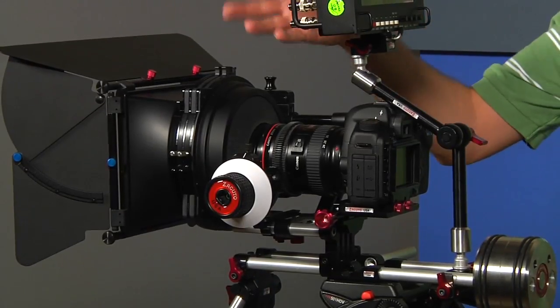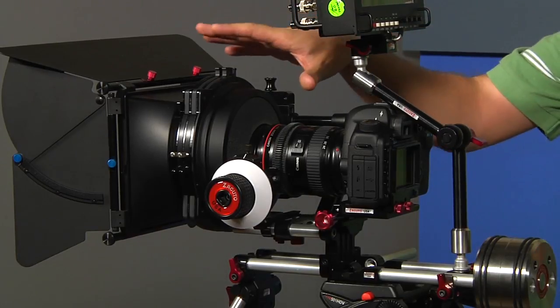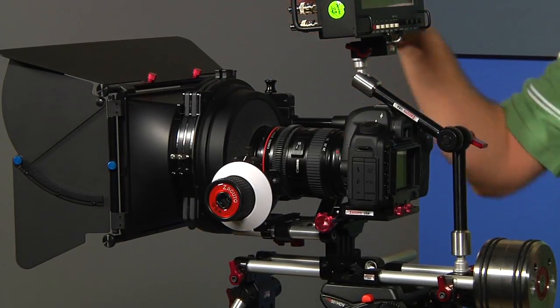On this side we have a RedRock Micro Matte Box Deluxe Bundle. The nice thing about this matte box is that you can use it with a DSLR rig like this one, or you can use it with a normal video camera. So it's got a lot of options.